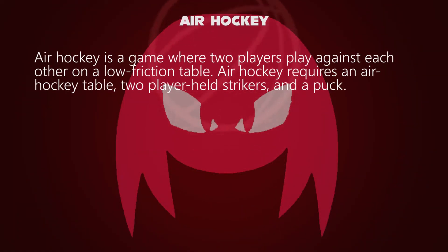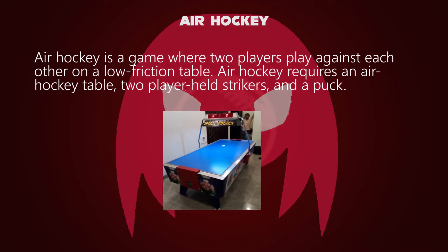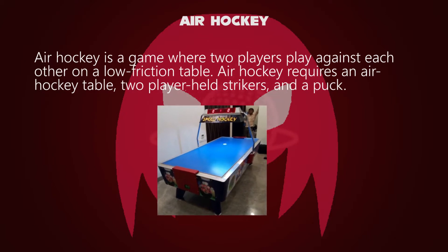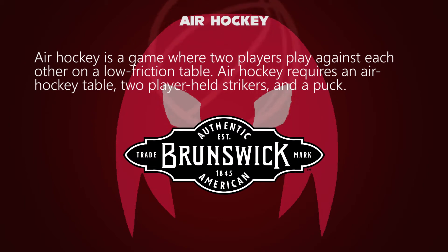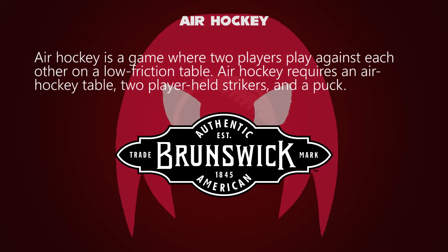Air hockey is a game where two players play against each other on a low friction table. Air hockey requires an air hockey table, two player-held strikers, and a puck. Air hockey was invented by a group of Brunswick Billiards employees from 1969 to 1972.